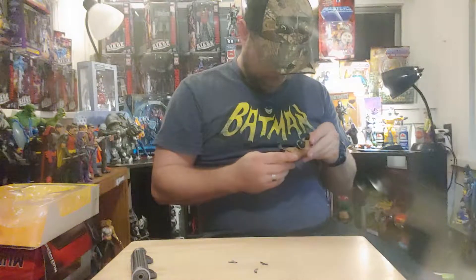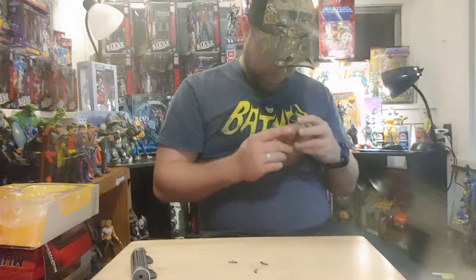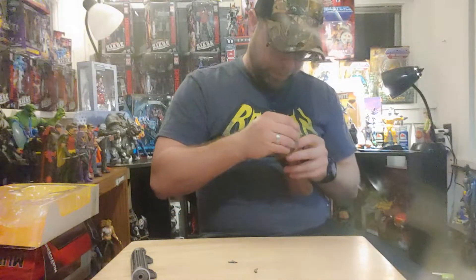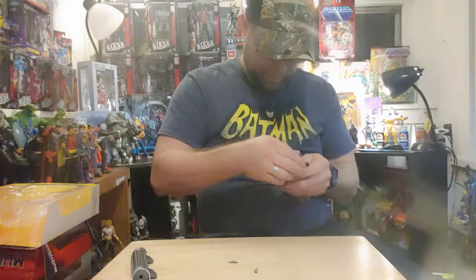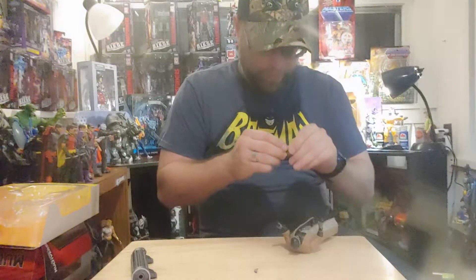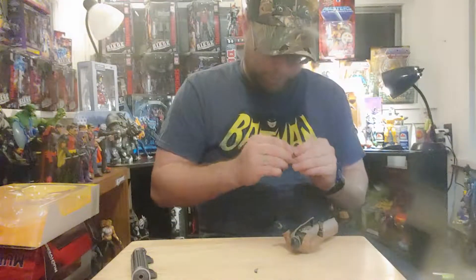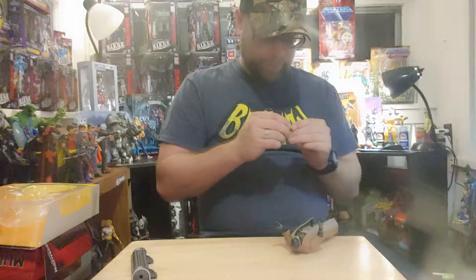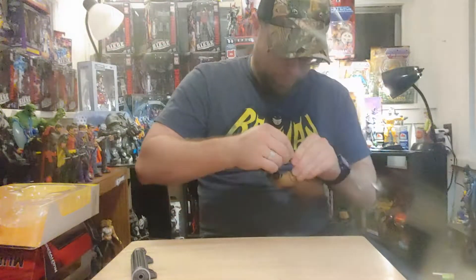There's your goggles — goggles are in place. About enough storage for the rest of these batarangs. He's stuck all together but he can hold them all.